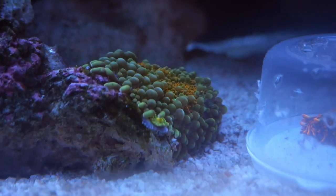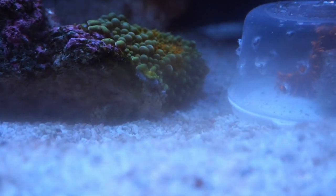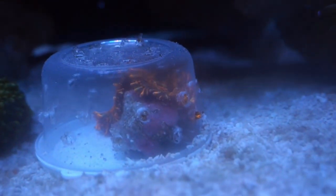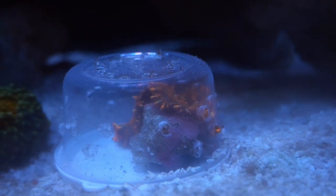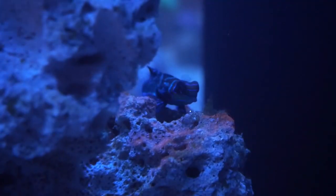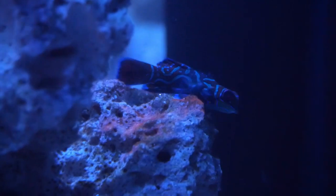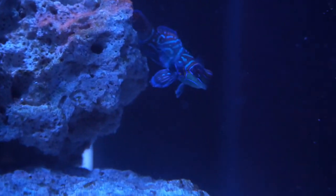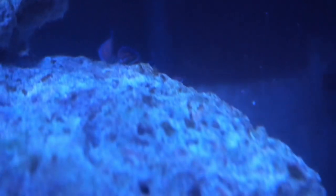Remember that one Yuma mushroom I was talking about that splits out babies like nothing? Well, the mom just got another baby — I think this is like her fourth one. Here is the other mushroom inside this little acclimation cup, and I think it's slowly attaching onto that rock. Here's the face you don't see too often — it's my mandarin goby. This is one of the best shots I have of him before he pretty much went behind the rock, but he has been doing really well with the pods I've been feeding him.